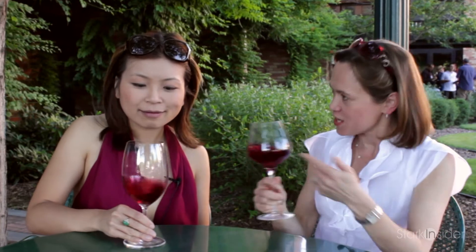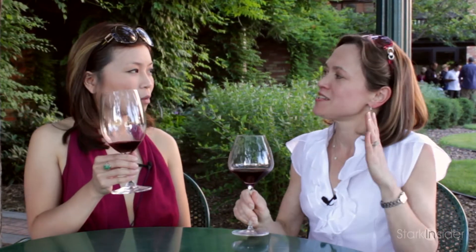Swirl, and then you sniff. So much of the taste is in the smell, so give yourself a chance to really soak that in.